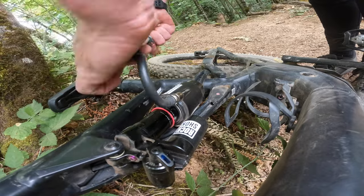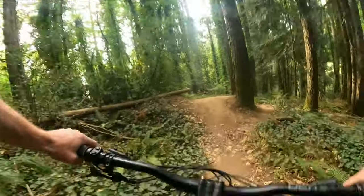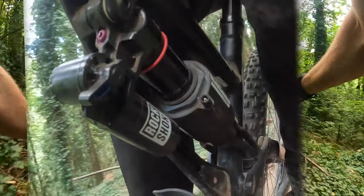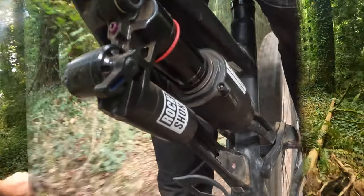I was very impressed with the rebound, but the compression and mid-stroke support were not impressive. For the rest of the trail it felt like I was just blowing through the shock. I'm running maxed-out compression at 300 PSI and it's just not giving me that plush, supported feeling I'm used to.